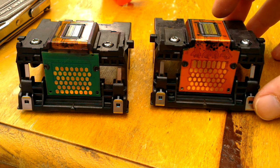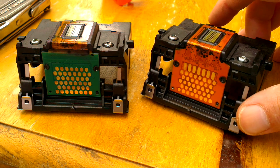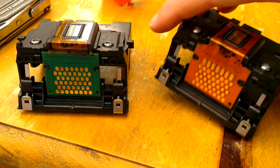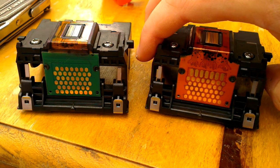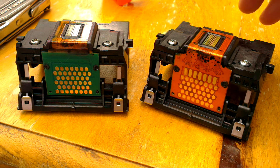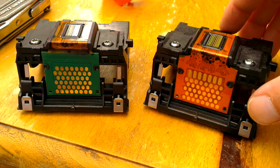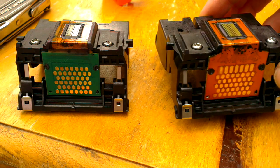There are a couple of differences between them. We've got a new PCB design on the back and a larger gold contact on the bottom. This is actually upside down just so I don't get ink on the table. They seem to have had a bit of a redesign, but apart from the physical differences I can't really see many other changes.